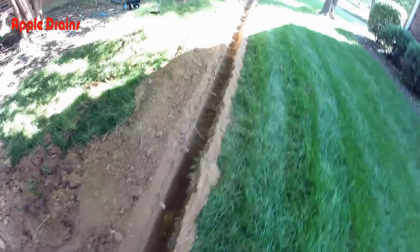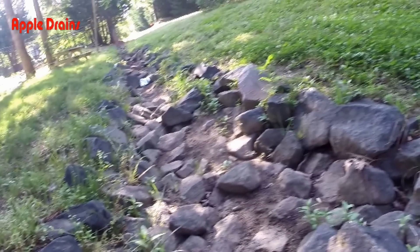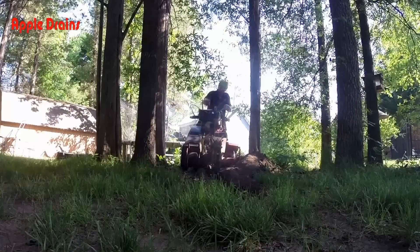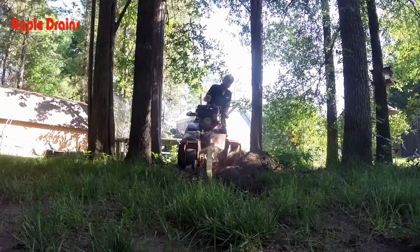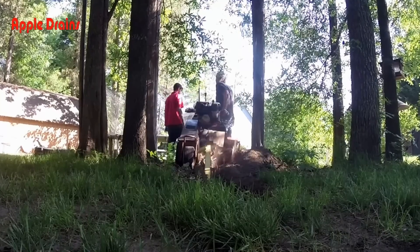We cut a couple of sprinklers that we'll fix, and we'll be installing that pipe here in just a matter of minutes. Back here in the back, we're going to be discharging our water into a dry creek bed — that's just big rocks to allow water to flow down through the swale. Our discharge line has to come through this little natural area, and there are lots of trees and tree roots here.